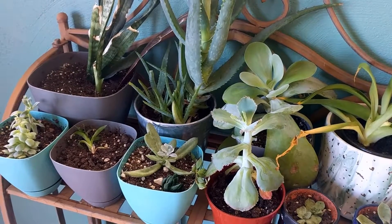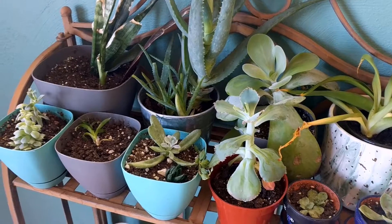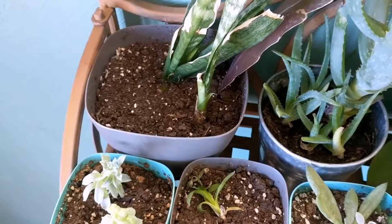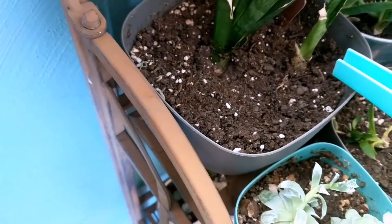I have a bunch of new plant videos I want to make, but until then I'm going to take you through all of the plants right now while I water them. I've lost a bunch of plants since the last plant video and I think I figured out why, so I've allowed myself to buy a couple new plants since.